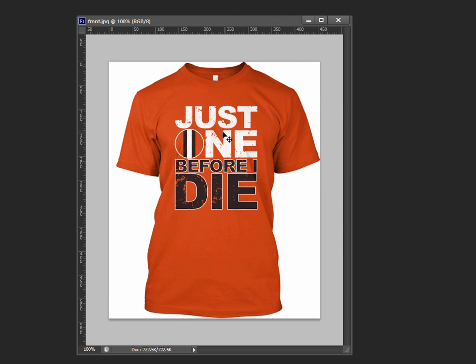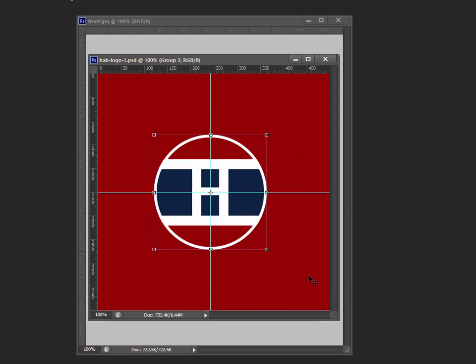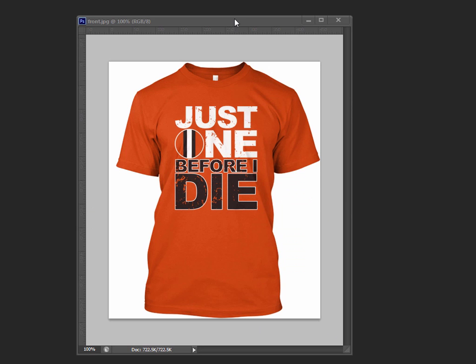The next thing I need to create — and I think the most difficult part of this design — is the H logo. I actually created it separately on a different image. Let's tackle this first because it's the most difficult part of the design, and I'll show you some tricks on how to do it.